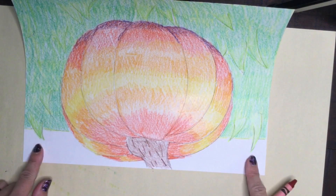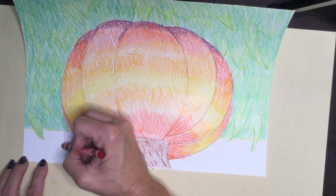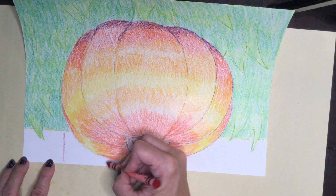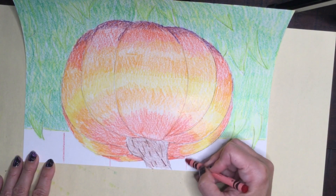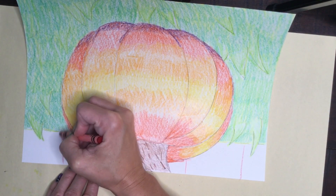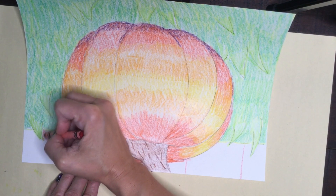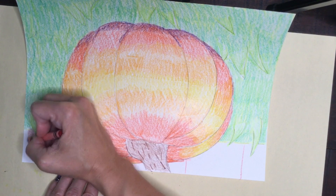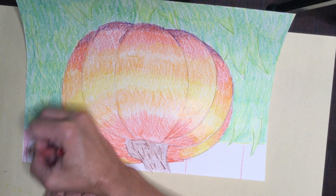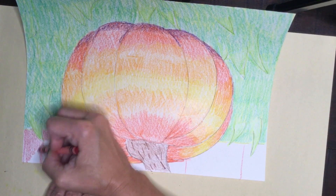Now that I'm done with my grass, it's time to finish my picture. I've decided that my pumpkin is sitting up next to a red barn, so I'm going to fill in the space with red and similar colors to give it an effect of the red barn. We don't always have to use blue for sky — there are other things that show up in the background of our artwork. Get creative when it comes to what's in your background.